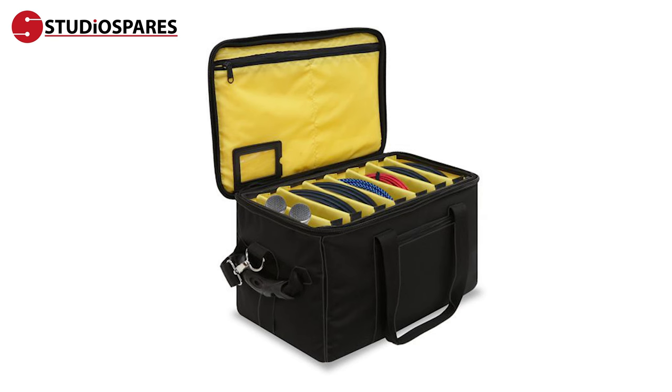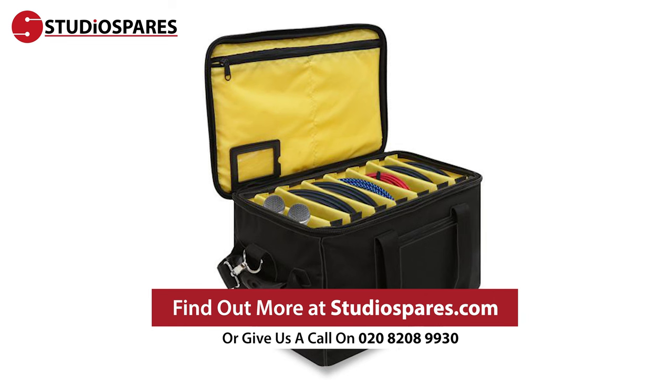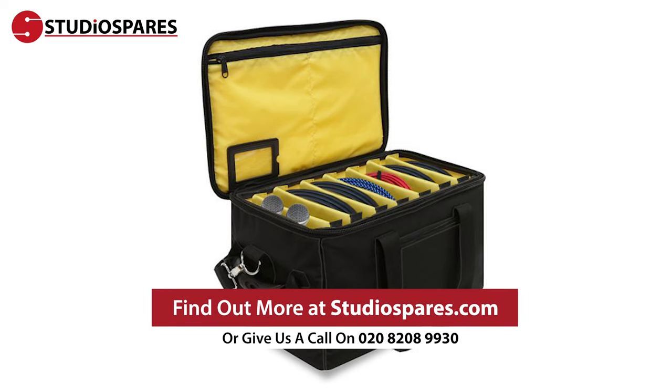To find out more about the Cable Gig Bag 40 by Trojan Pro, head over to studiospares.com or give us a call on 020-8208-9930.